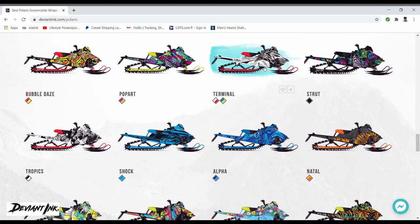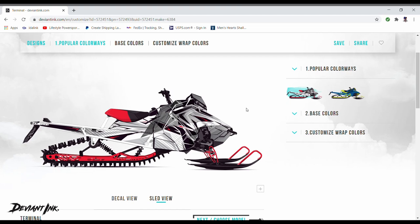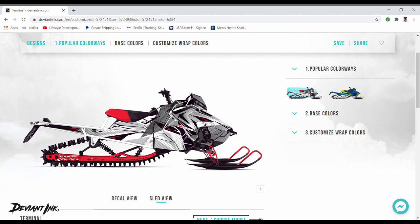The one I'm going to be doing is the Terminal wrap, so we'll click on it and it brings you to this page. Right here you can see the sled view — this is your overview of what your wrap is going to look like. You can pick the sled view or the decal view. The decal view is what a lot of wrap companies give you, but this sled view is so much nicer because you can literally change something and see how it affects the look of your sled in real time, without waiting or having someone email you a picture. That's a really cool feature that DeviantInk offers.